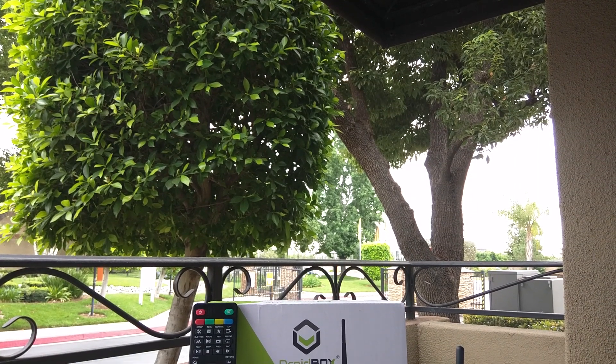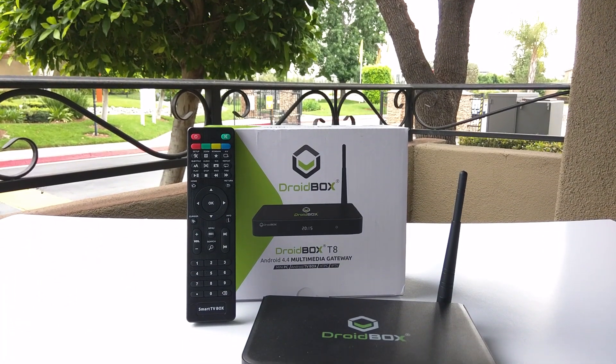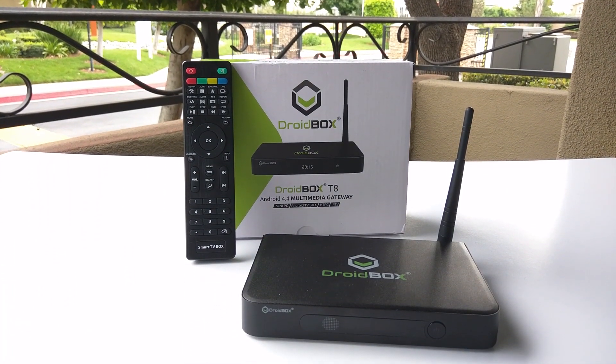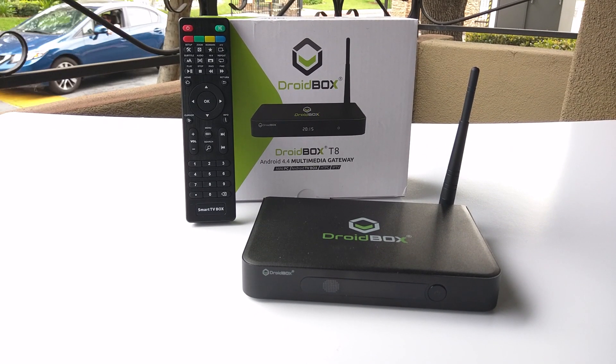So you need a device that can dual boot Android OS and OpenELEC. Well the folks at droidbox.co.uk proudly announce the T8S. Now let's take it for a spin in this video review.